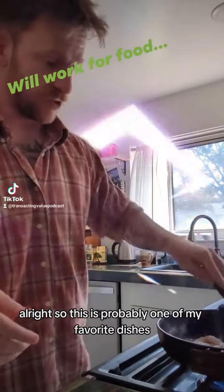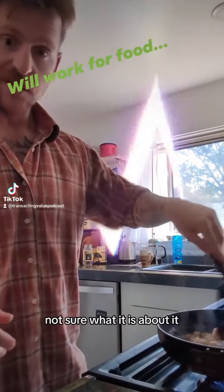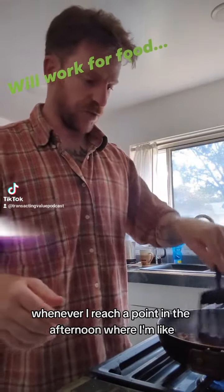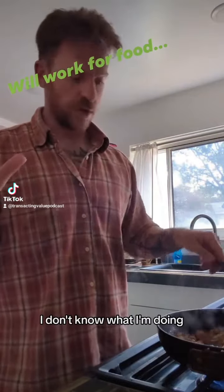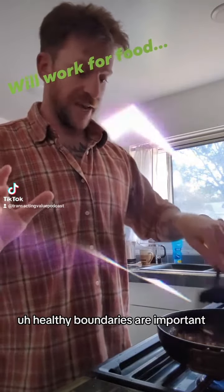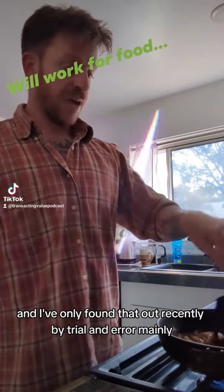This is probably one of my favorite dishes — I don't know why, not sure what it is about it, but I'm gonna share it with you guys. I found it's pretty helpful whenever I reach a point in the afternoon where I'm like, man, I am stuck, I don't know what I'm doing, I can't focus. Healthy boundaries are important and I've only found that out recently by trial and error.